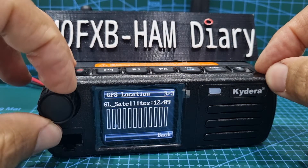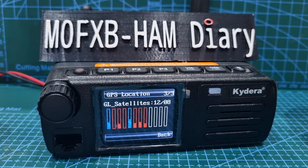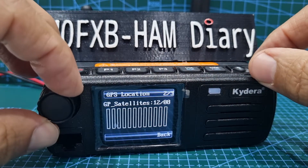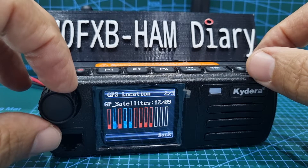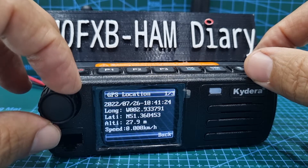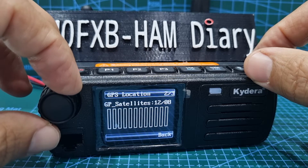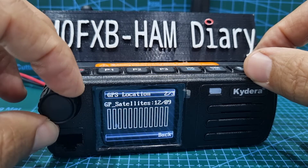We'll go to GPS Location — and look, we've got a location there which looks about right. If we turn we get the satellites and they are live and they are moving. You've got menus here: we're on number three, this is menu two — GPS Location and GPS Satellites. Menu one is your location, two is GL Satellites, and three is GPS Satellites.